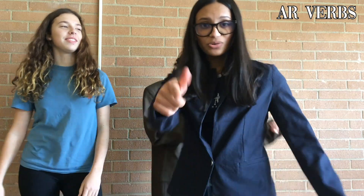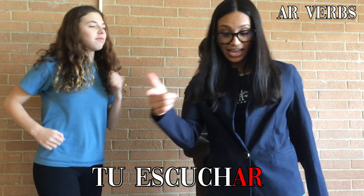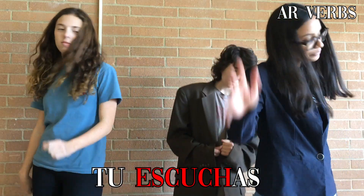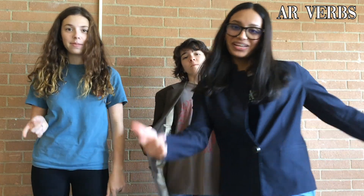A-R verbs are tricky, but you can learn it quickly. If you listen to Esquitra's, replace A-R with A-S. These verbs are really crazy, but knowing the stems saved me. O-A-S-A, almost I-Z-A — replace A-R with these.